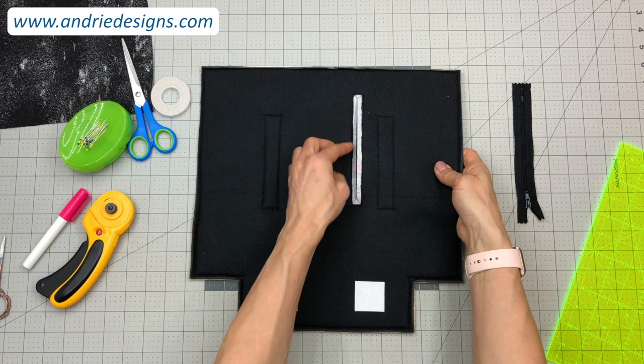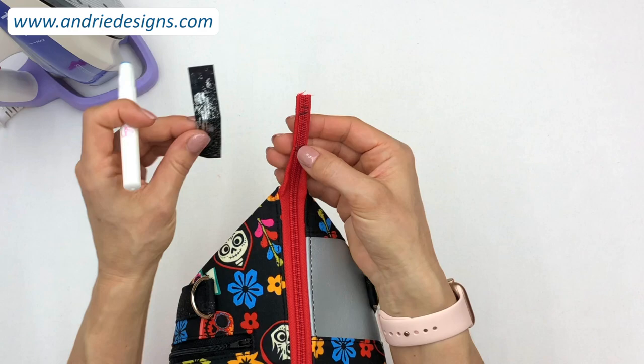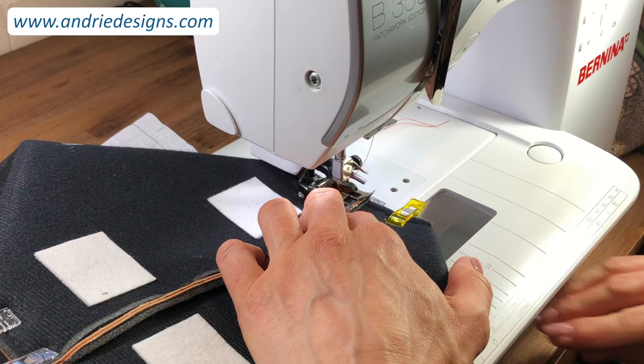I will teach you how to install a long pull zipper evenly to the top of your bag panels and how to create and install a cute little fabric zipper tab to finish off as well. You will learn how to create well aligned box corners as well as how to stitch them to reduce the chance of your stitches being seen.